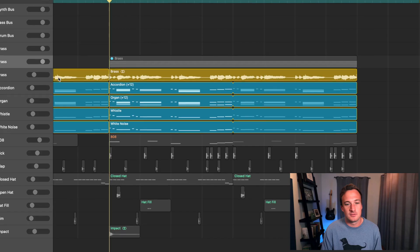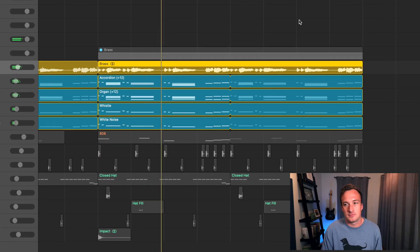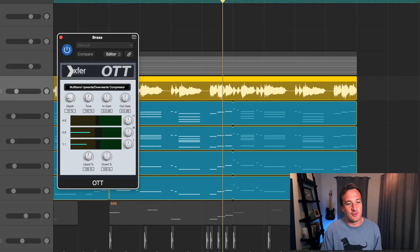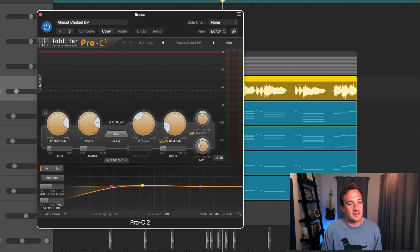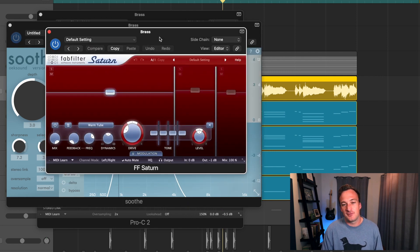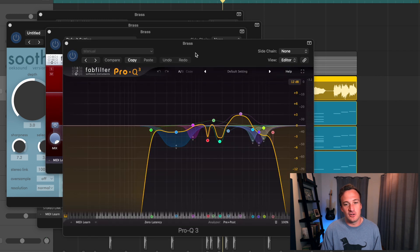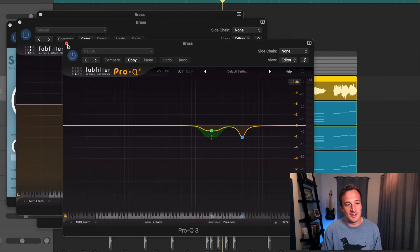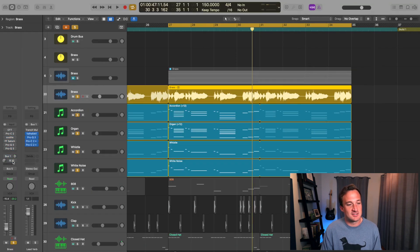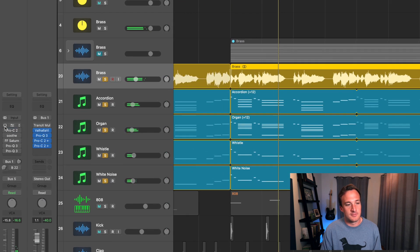I think I used like 17 layers total just for the brass. Because I had so many different layers, I wanted to glue everything together and make it sound more cohesive, so I bounced all those layers to audio. Then I added some processing: a little bit of OTT, then some compression, then EKsound Soothe to get rid of some resonant frequencies, then FabFilter Saturn for saturation, some EQ, and a little bit of reverb on a bus.